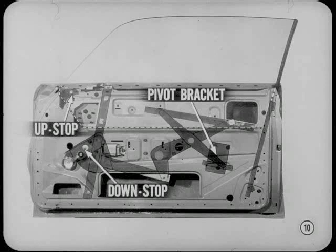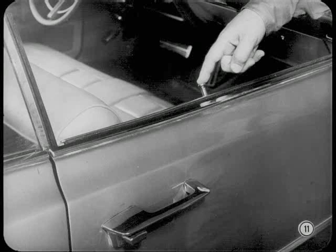The service manuals give the complete glass adjustment procedure. The lock buttons on all two-door models have been moved forward for greater convenience. And for extra safety on all models, all doors except the driver's remain locked inside and out when the lock button is down.